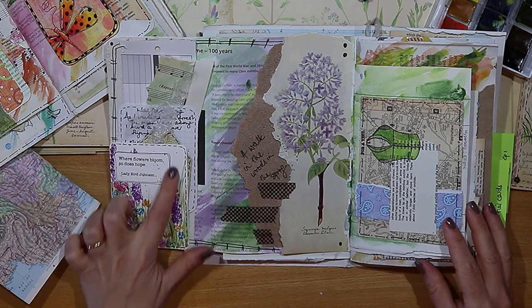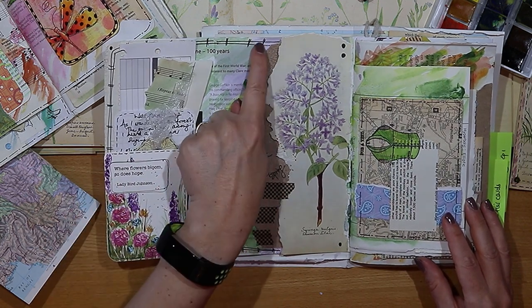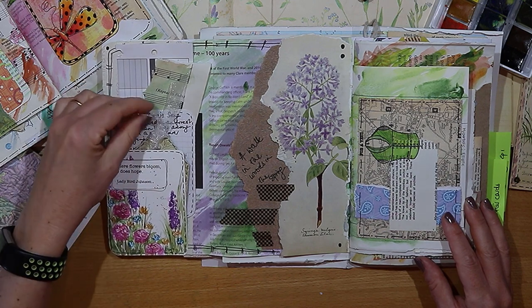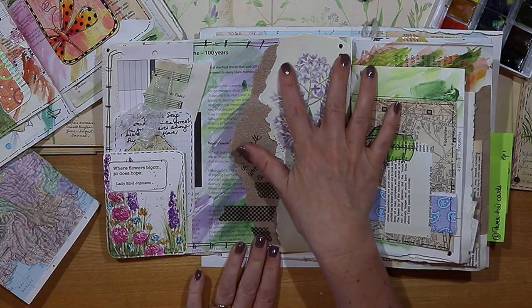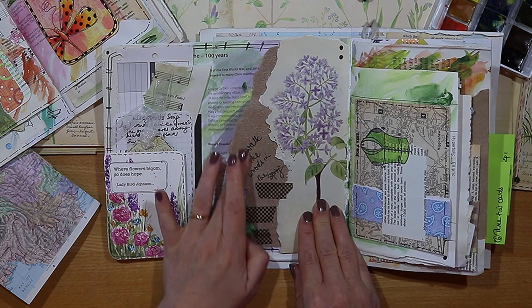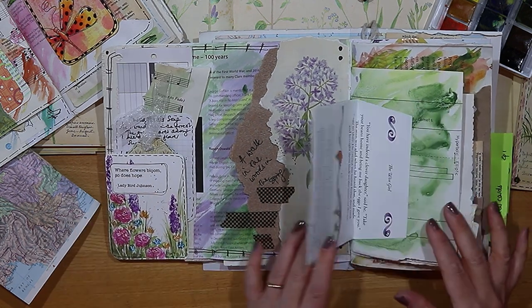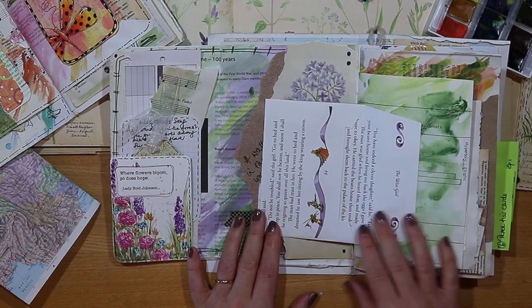The next spread was inspired by a walk in the woods near to my house. I used a very pretty journaling card here and I also added a border to this one, a bit of organza ribbon, and another page here torn out from my Henry Terry book of flowers. In this video we had some fun decorating envelopes.